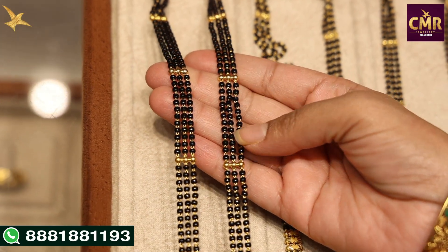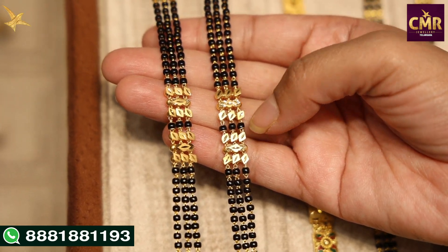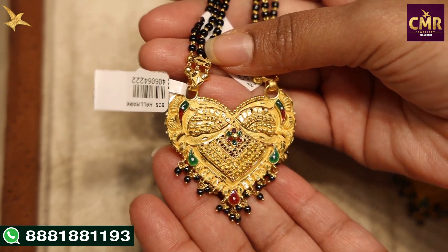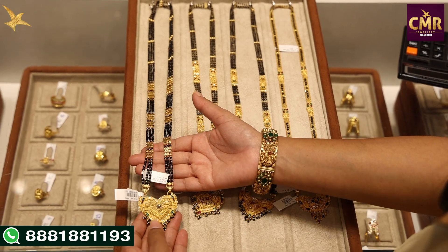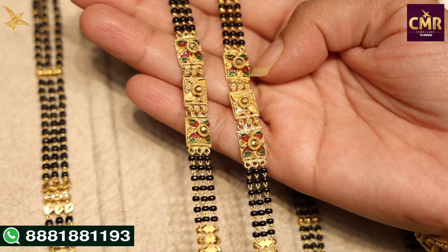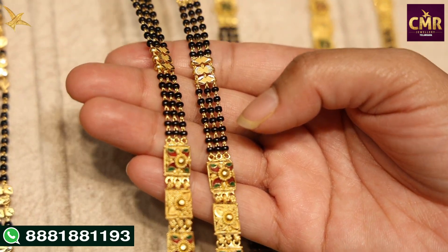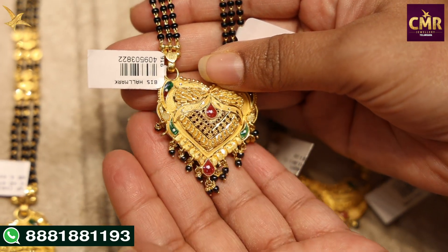Next, we have gold balls in four pieces. We have black beads in three lines with black beads in the center and diamond color in the center — very pretty diamond shape designs. We have black beads and diamond designs. We have a pendant with a flower design in green and red enamel and a hanging with black beads. We have gold balls with a square shape, green and red enamel, and floral designs in the center. We also have square shape, black beads, and leaf shape designs.